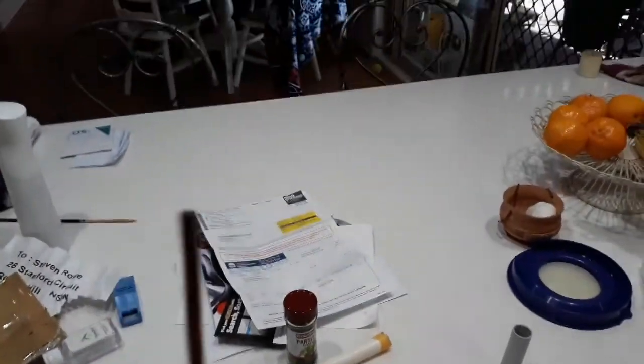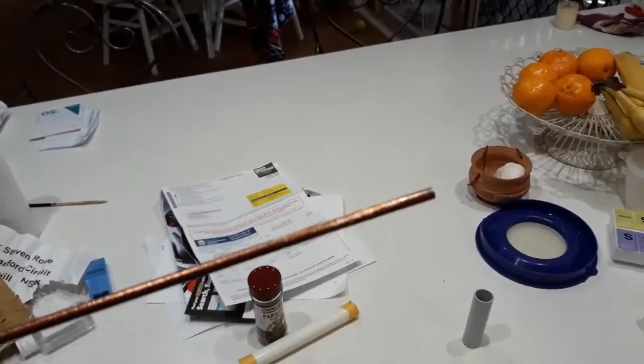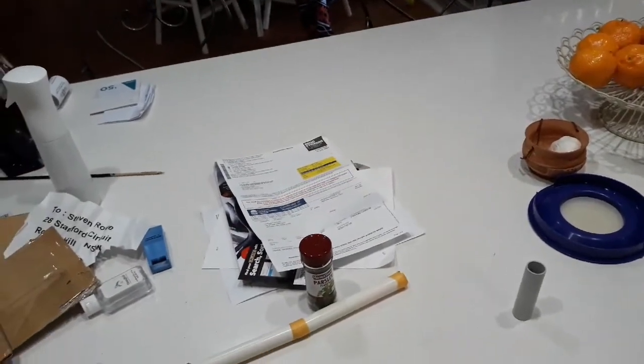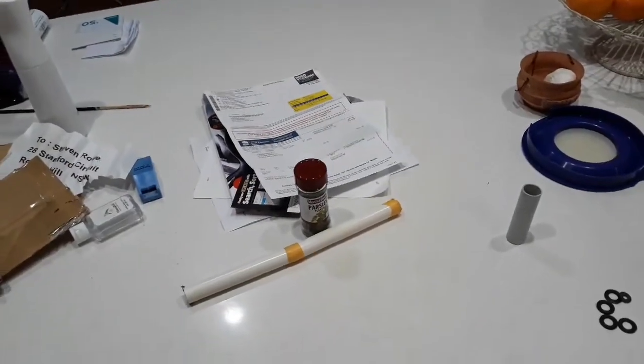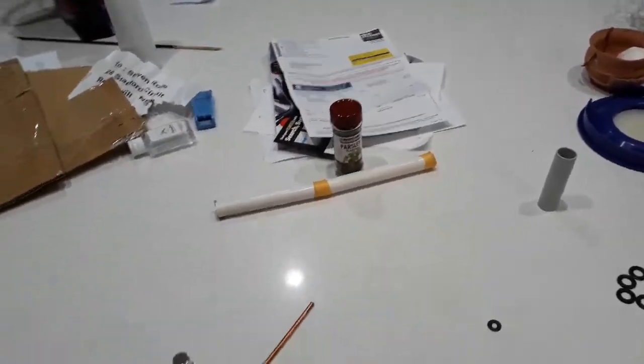And it's a copper rod — well, actually it's not a copper rod. It's a carbon rod with a copper jacket on it, for want of a better word. Do you know what it is? Can you guess what I've got?